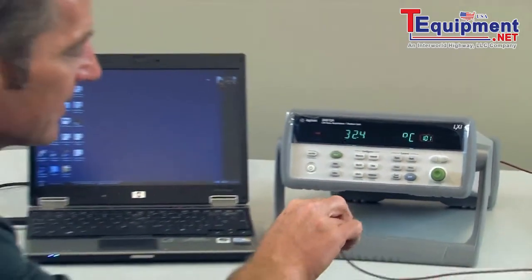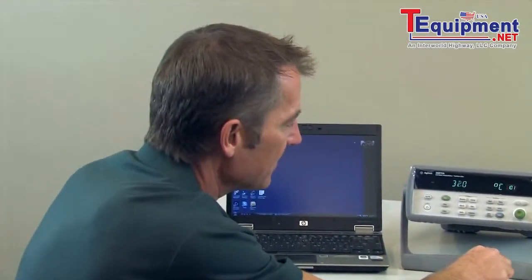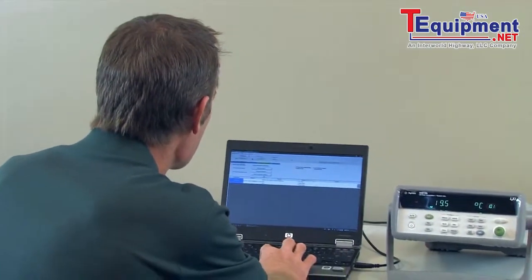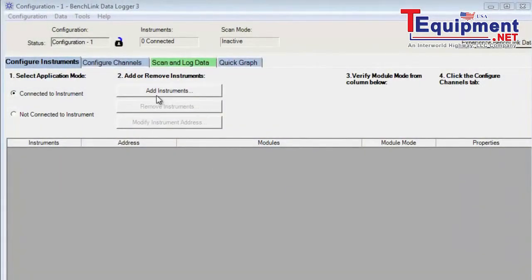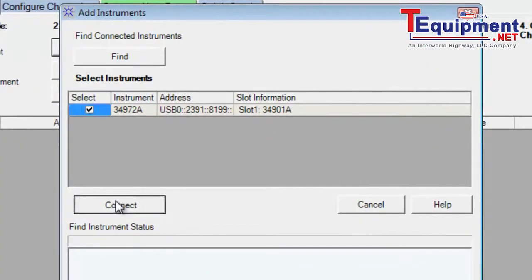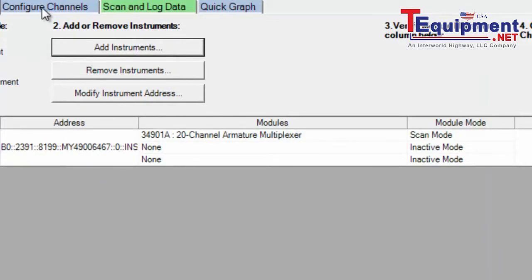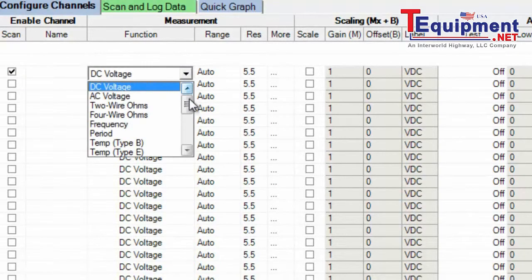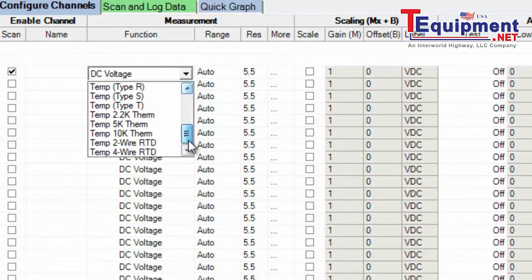Now let's take a look at some of the software that came with the 34972A. I've installed two pieces of software on the PC: the I/O library software and the free Benchlink data logger software. Let's go ahead and connect to the 34972A now with the software. I'm going to add the 34972 and then set up my channel — I have my J-type thermocouple connected to channel 1, so I'll quickly pick that out of the menu.